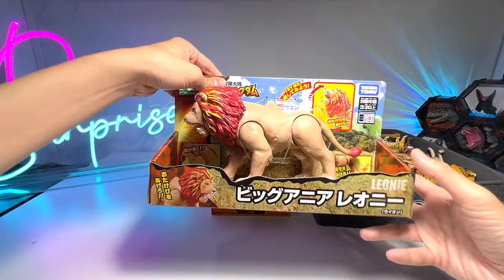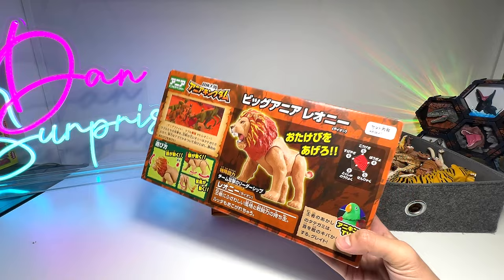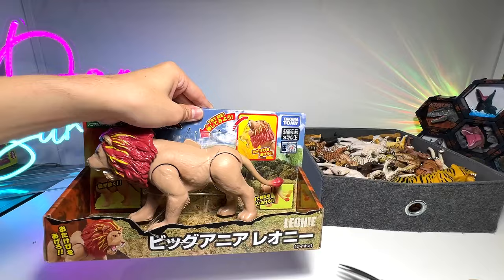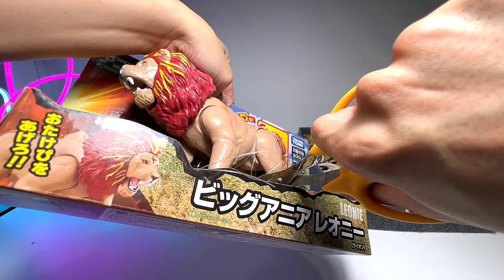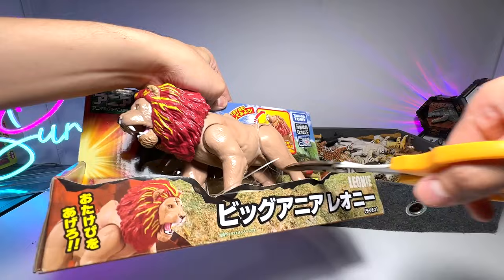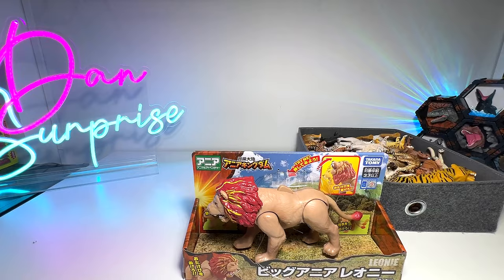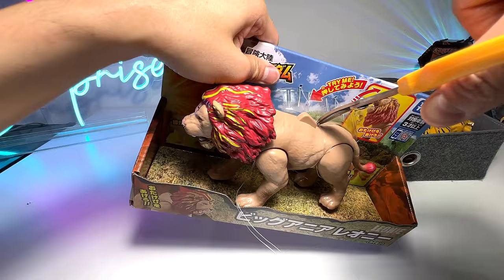First, let's take a look at this lion figure. I got this from my local Toys R Us. Yes, Toys R Us is still open in my country, so we have to get this figure out. It looks very cool. Let's cut the strings loose. There are two more strings right here — plenty of strings, to be honest. There's still one tying to the legs. One more right here. Hopefully I don't cut the lion. There you go, I think the figure should be released from the box right now.